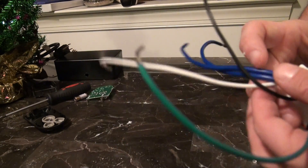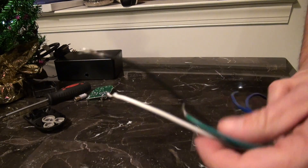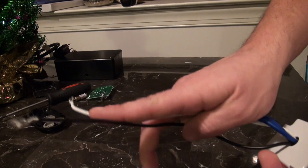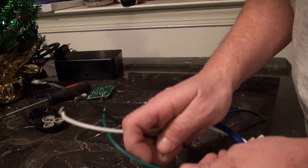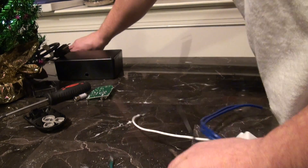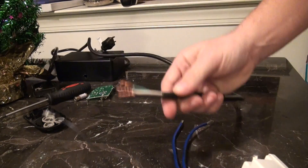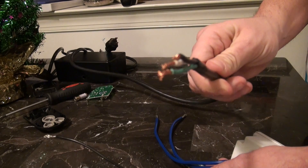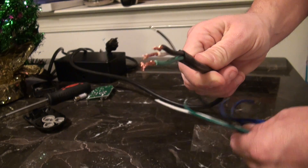On the relay itself, you have three wires that go to power. You have the constant, you have hot, and you have the ground. Pretty basic — green, white, black. On the power cord that you stripped, same colors: green, white, black.